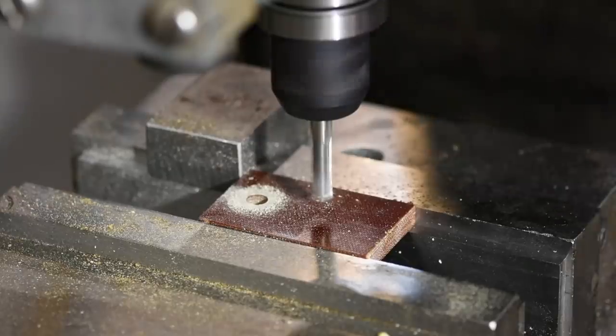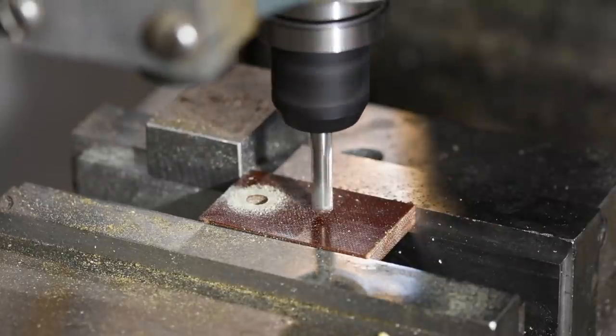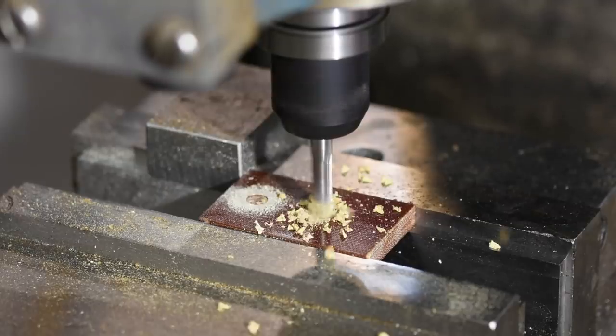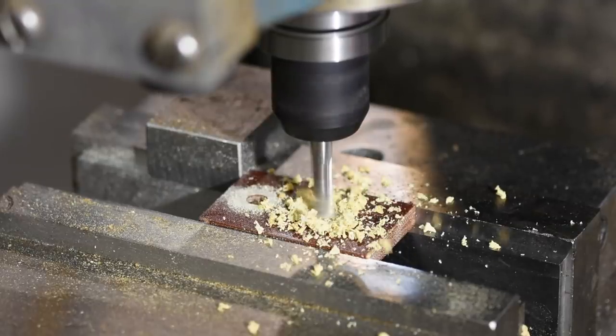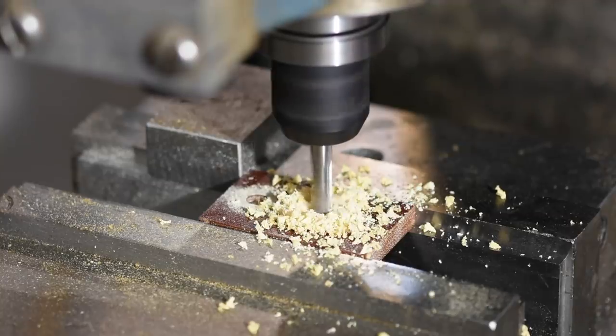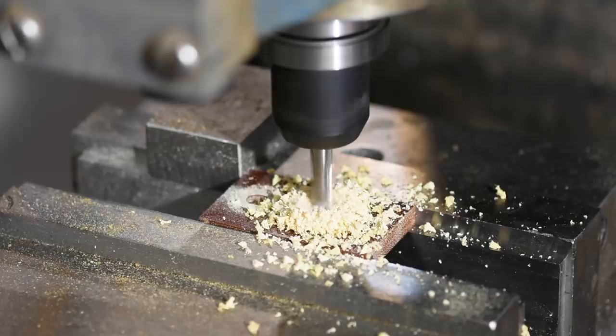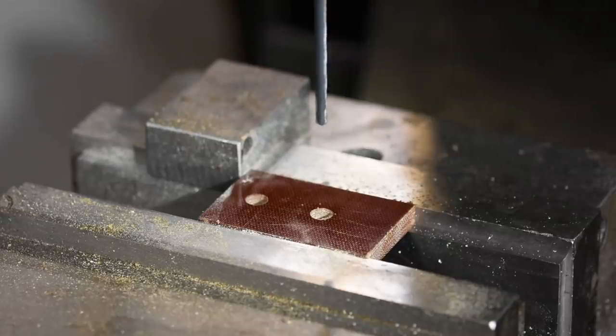Now it's time to make the hand rest for the top of the tool. You could make this out of wood or plastic or metal — it doesn't really matter — but I'm just using a scrap piece of micarta. Milled to fit the length of the tool body, with pockets drilled the exact same way that I did the nylon sanding form. Then holes.